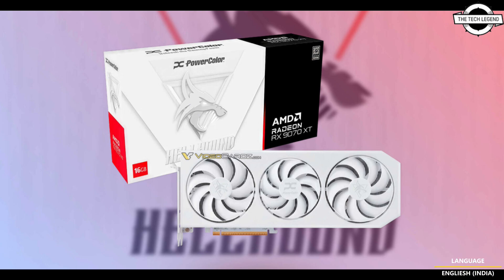The fans are translucent and have some lighting around them, though this may not be the case anymore. The card features a white PCB and white I/O bracket, a feature rather uncommon on GPUs these days but explored by companies like ASUS.